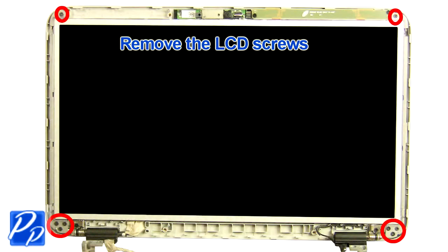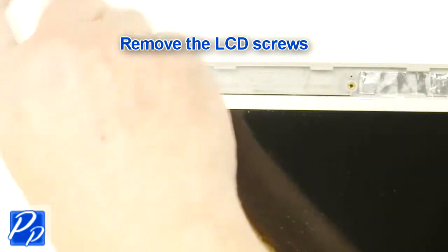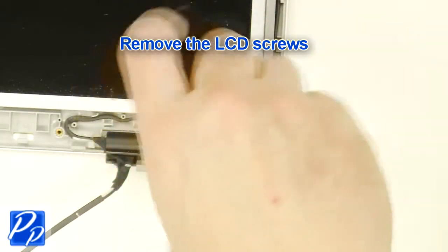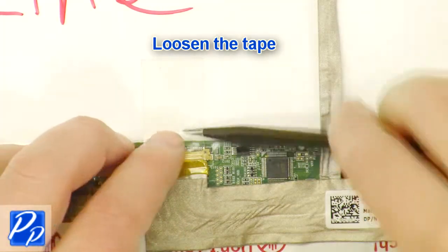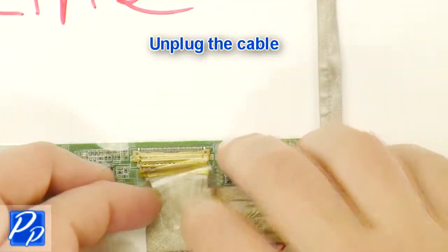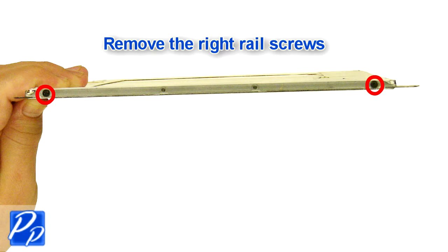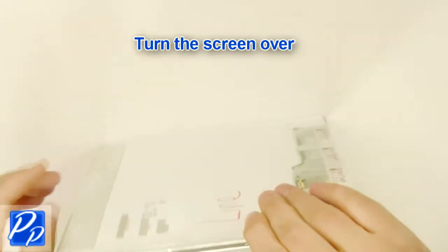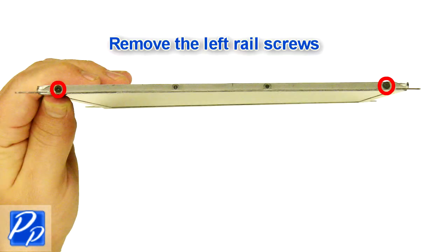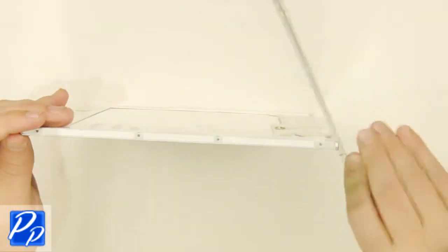Remove the LCD cable. Remove the LCD screws. Remove the right rail screws. Turn the screen over. Remove the left rail screws. The remaining piece is the LCD screen.